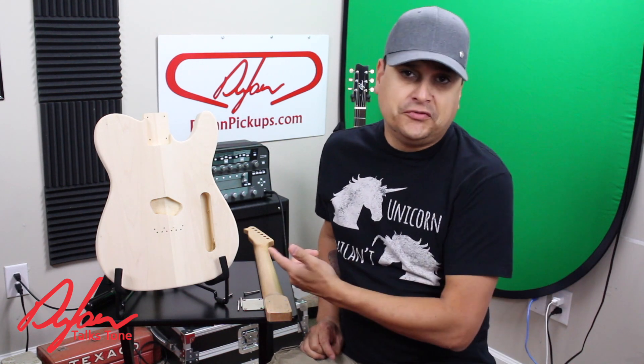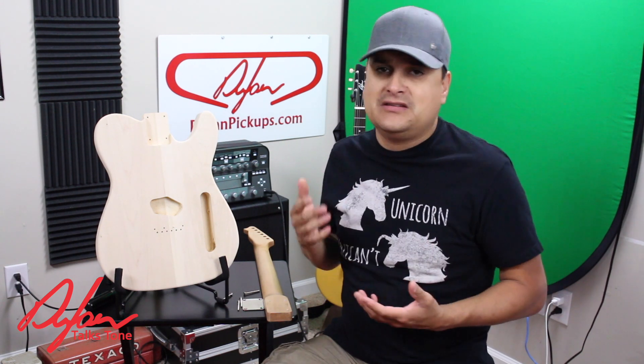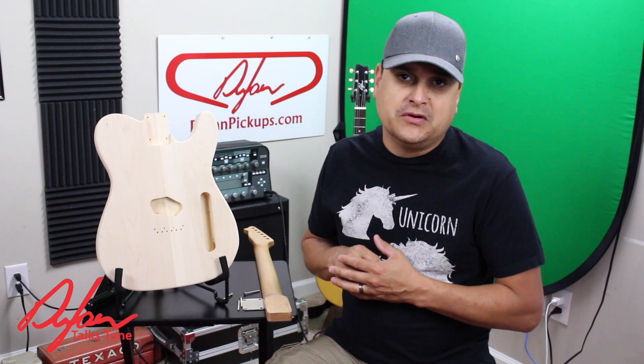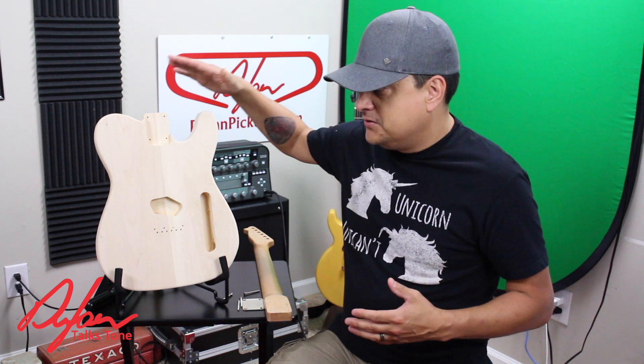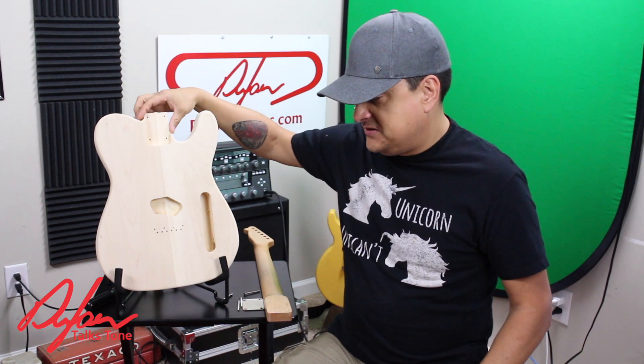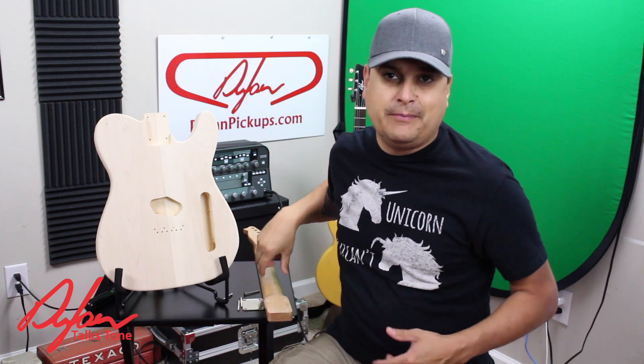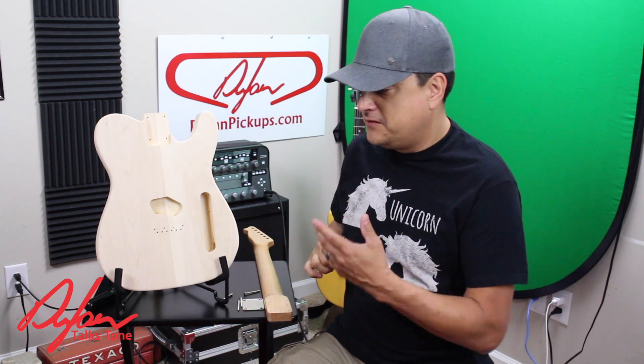We're going to talk today about bolt-on necks and some myths and misconceptions, and some do's and don'ts — stuff you want to watch for. We're going to use a Dylan Custom Guitars Tele body that I've got cut here ready, and we're going to use just my shop neck that I bang around and use for various stuff.